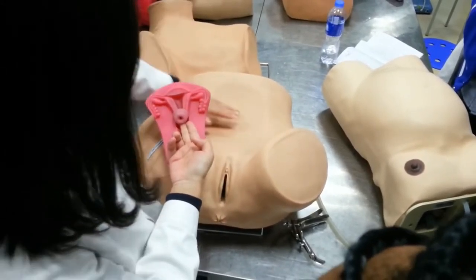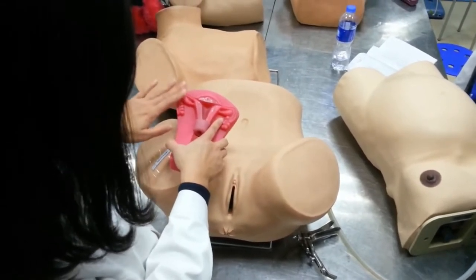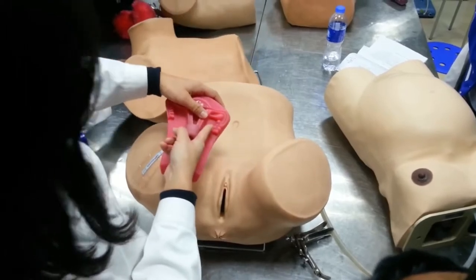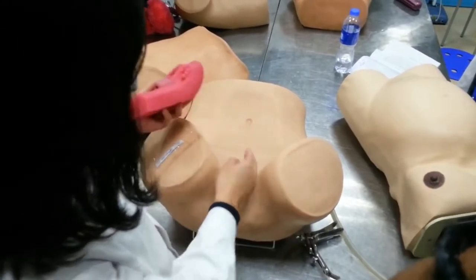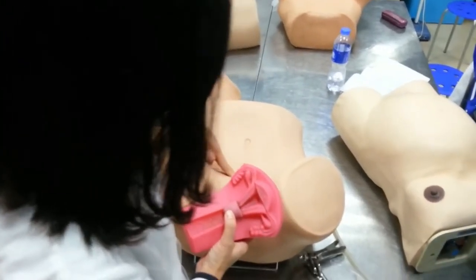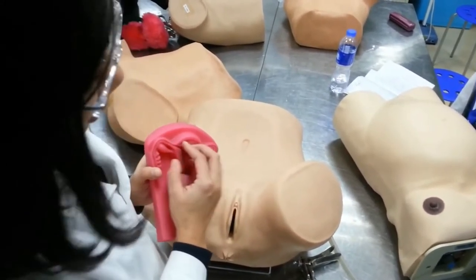In a bimanual examination, you should put your fingers under the cervix, then the other hand on the abdomen to touch the uterus. If you want to touch the ovary, you put your fingers on the same side. This is the bimanual examination — you can also touch the uterine fundus, but only when the uterus is enlarged, as in pregnancy at about three months.